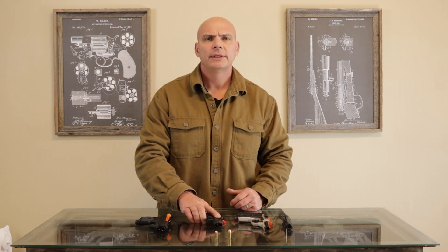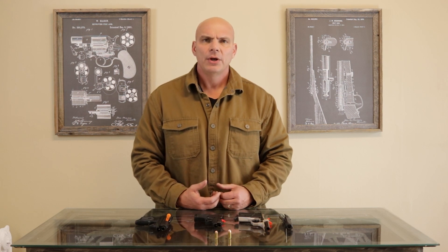After World War II, the gun was actually used by a lot of European police forces until the popularity of the 9mm replaced it. By the 1970s, the .380 was out of service, pretty much, as a police and military style weapon due to its perceived lack of stopping power.